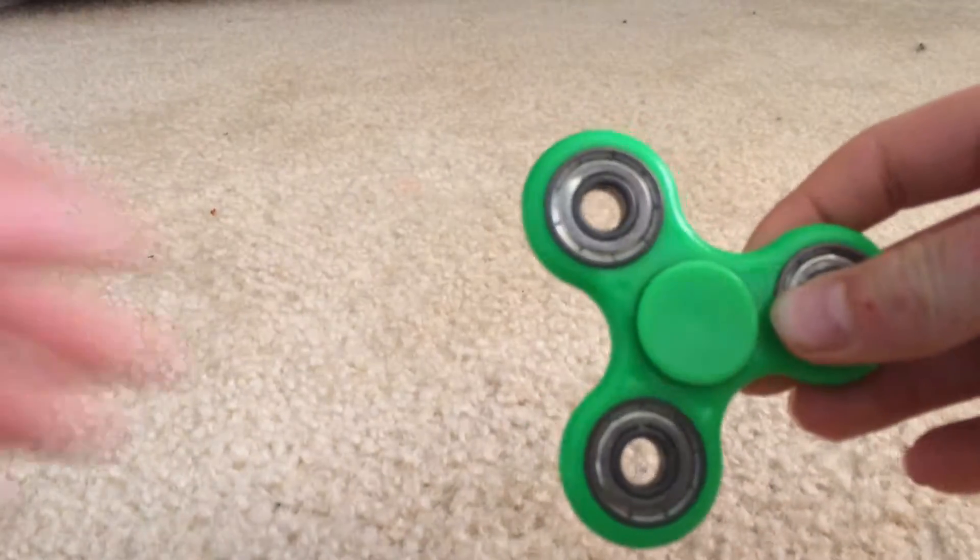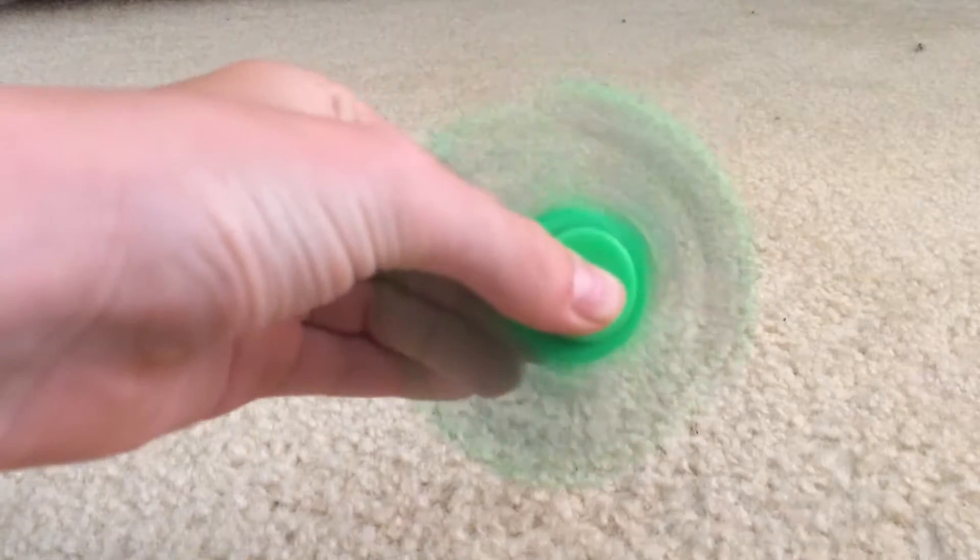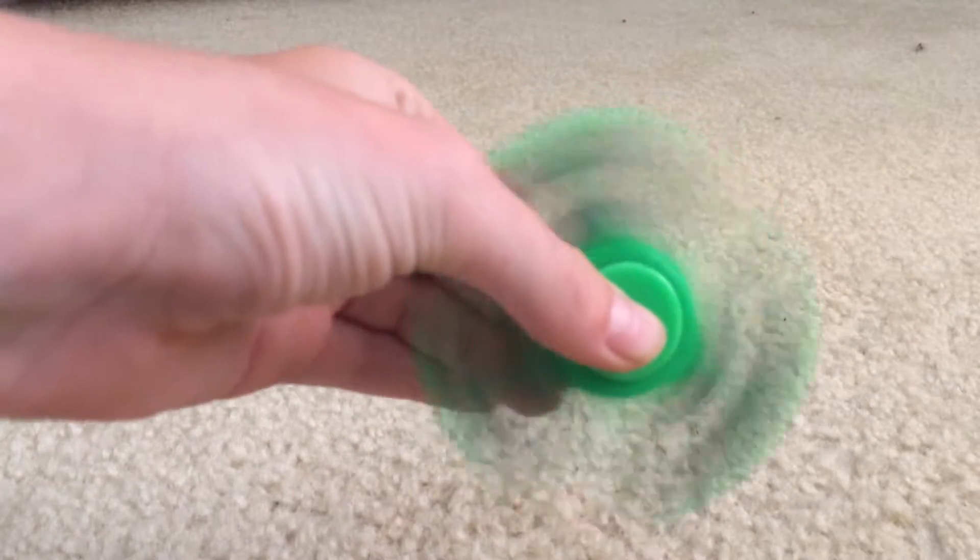Hello everybody, this is Purple Dynamite, and in this video I will be showing you how to make your fidget spinner sound really nice. This fidget spinner right here is mine — listen to how it goes, it basically has no sound at all.